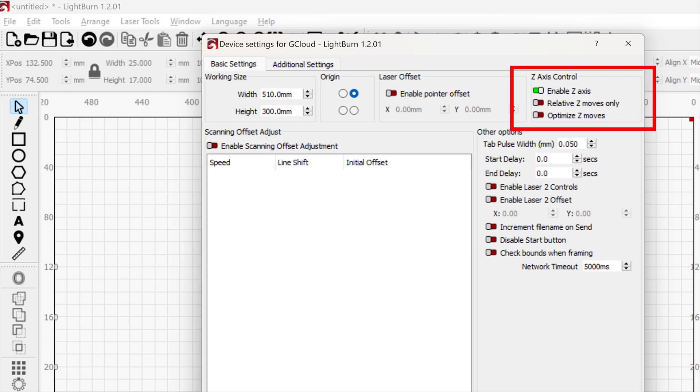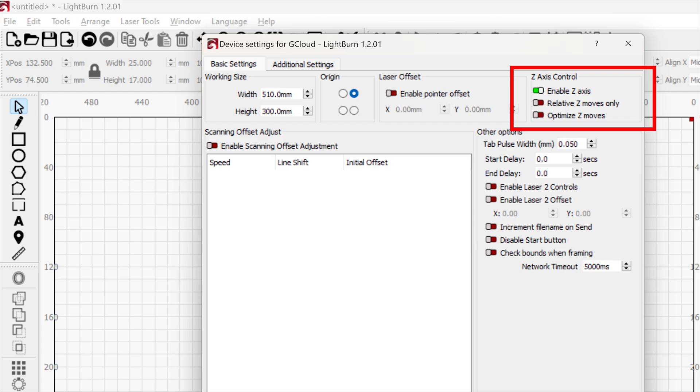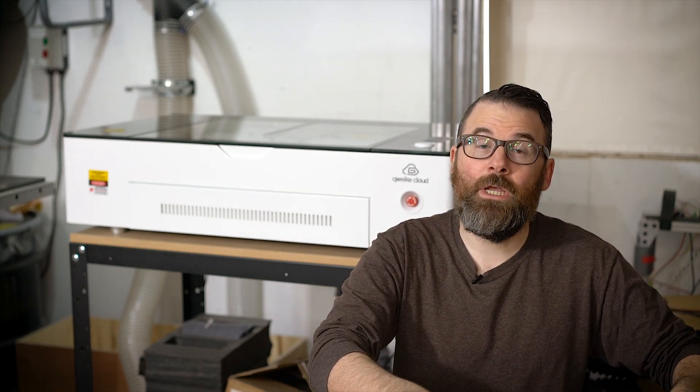The last thing you're going to want to enable is the autofocus feature. This machine does have autofocus — it will basically focus the head based on the offset of the material, so you need to enable that so that when you send a program to the machine, it can actually focus the head properly.